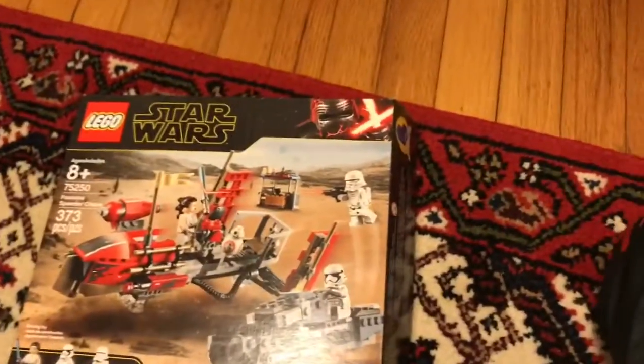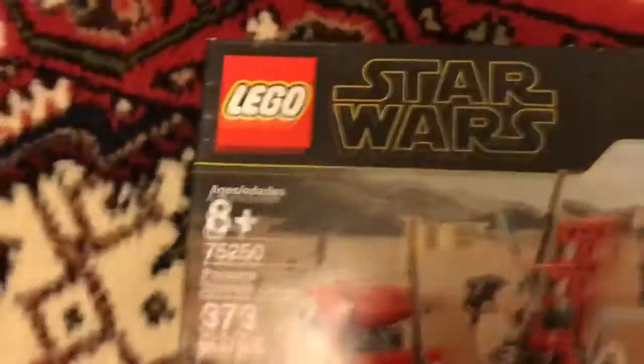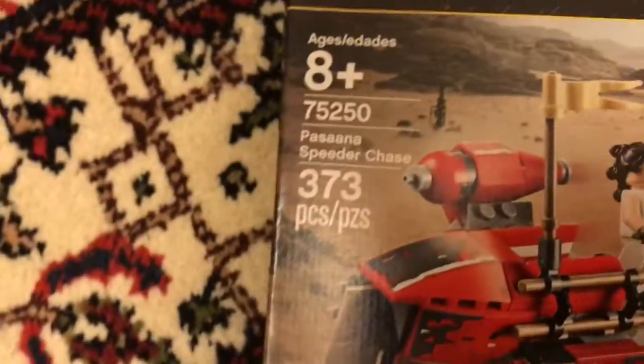Hey guys, Taitano here. This is one of my Christmas gifts I got this year, and it's the Lego Star Wars Pasaana Cheater Speeder Chase from Star Wars Rise of Skywalker.